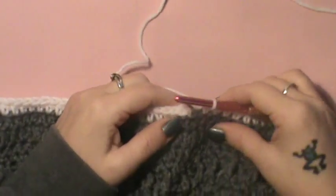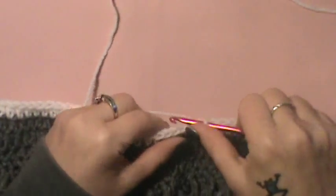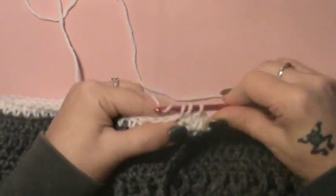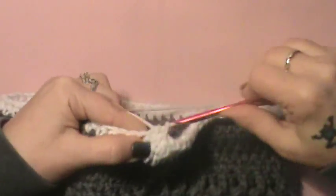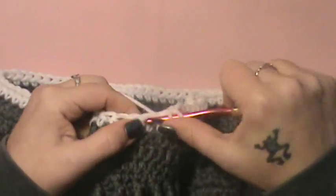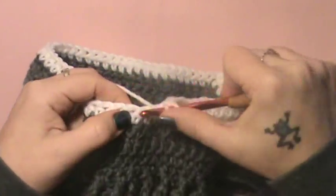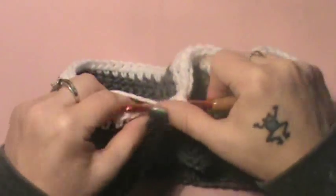We have completed round eight, so we are going to join up here. For round nine, you're going to do a chain one and then just do a simple half double crochet round again, still making the base for the shorts. Just do a half double all the way around. Our lovely little shorts are coming into play. If I go too fast with these rounds, you can pause the video and catch up.